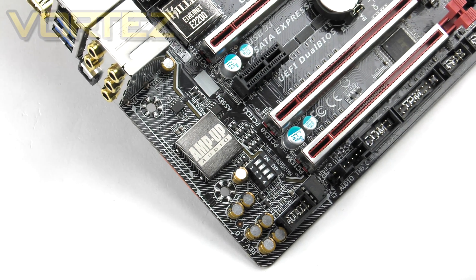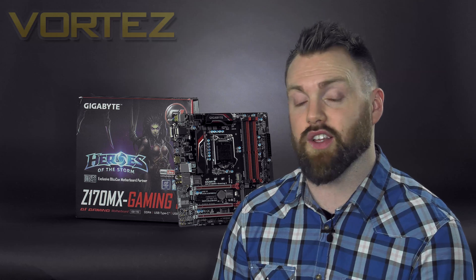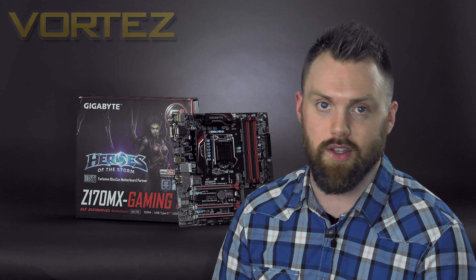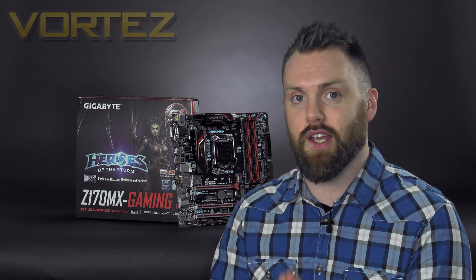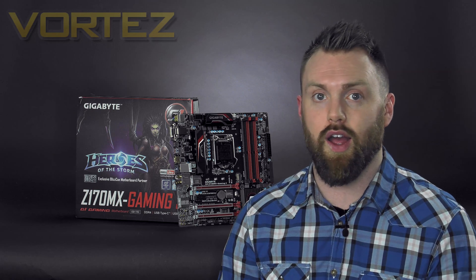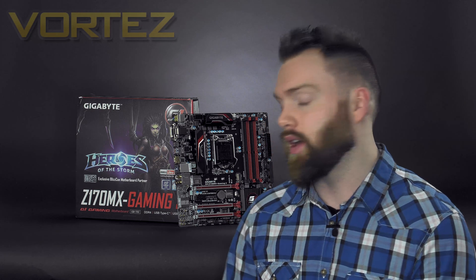The Gaming 5 uses a well-organized layout with a strong emphasis on audio. It's priced at £140 in the UK and $145 in the States, which is a bit unfortunate for UK buyers. But if you're looking to downsize without going all the way down to Mini ATX, this could be a worthwhile consideration. So let's begin.